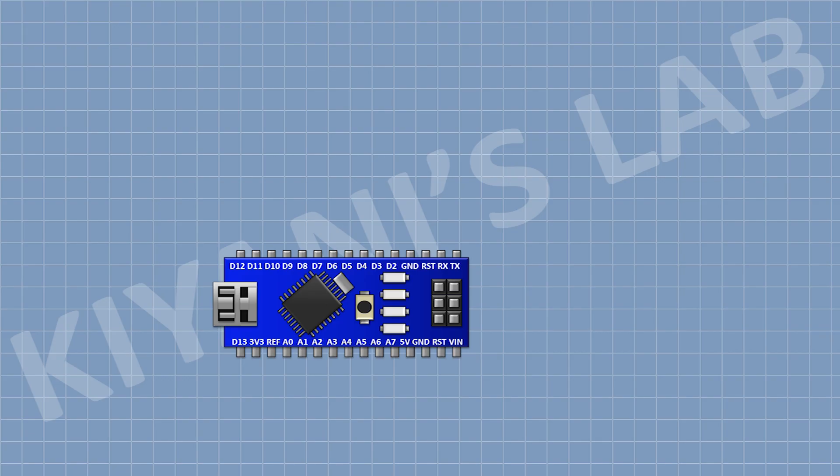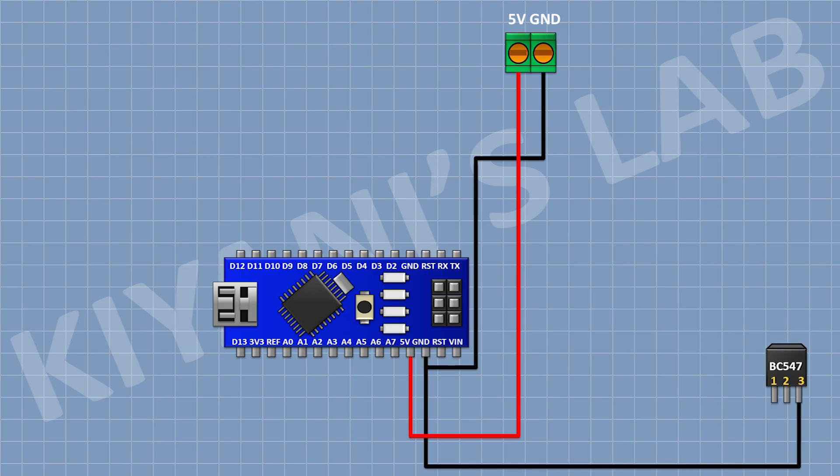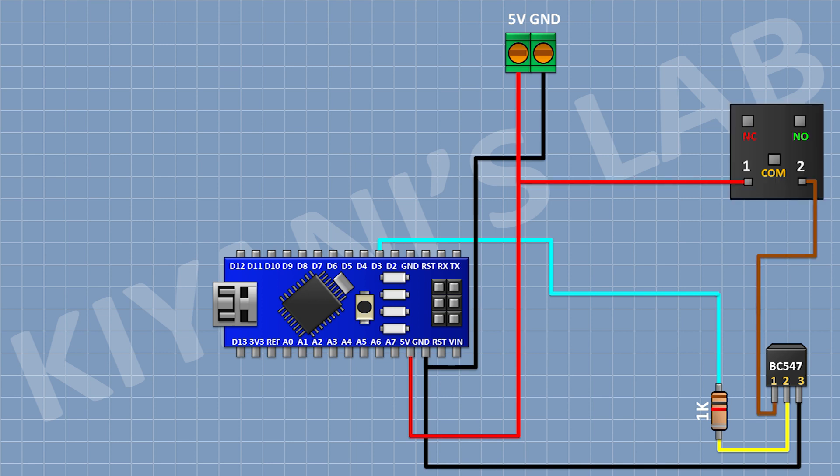First, connect the Arduino. Then connect a 2-pin terminal block and connect its one pin to the 5-volt pin of Arduino and its other pin to ground. Now connect a BC547 transistor and connect its pin number 3 to ground. Now connect a 1K resistor and connect its one pin to pin D3 of Arduino and its other pin to pin 2 of the transistor. Now connect a 5-volt relay and connect its one coil pin to pin number 1 of the transistor and its other coil pin to the 5-volt pin of Arduino.